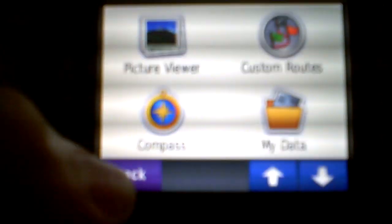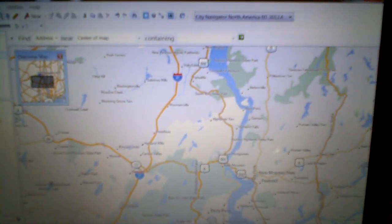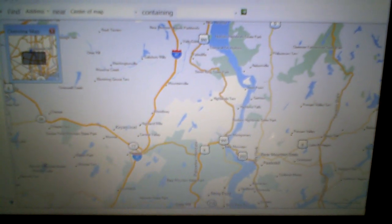So that's just a really quick overview. I'm not going to give any kind of tutorial on how to use Basecamp itself to make a route, but I think you can figure it out if you have enough time. If you have any other questions, let me know. Bye.